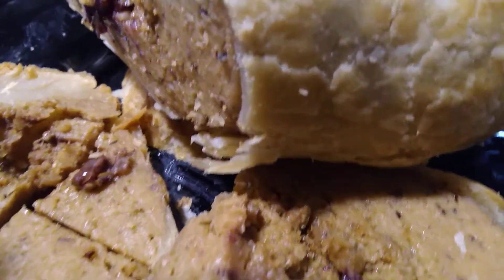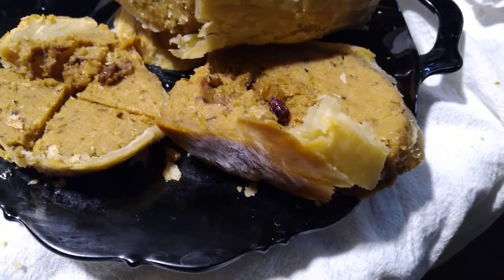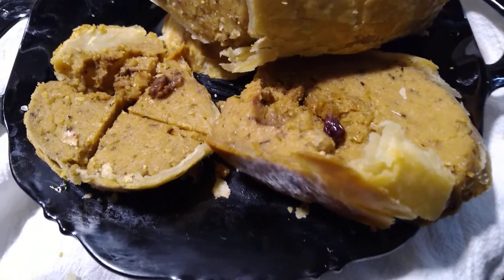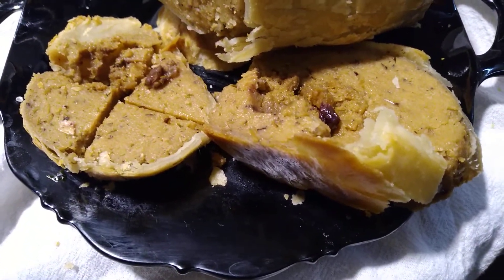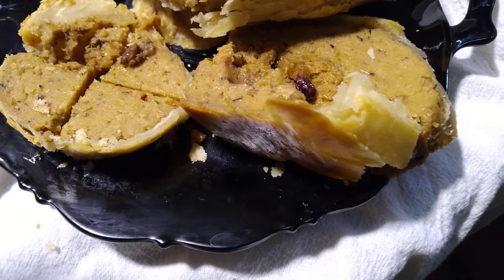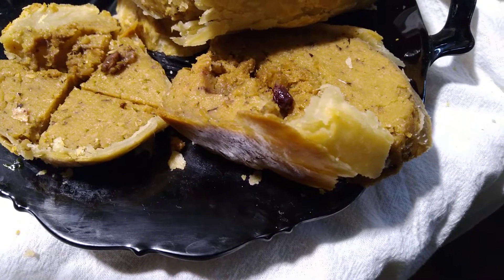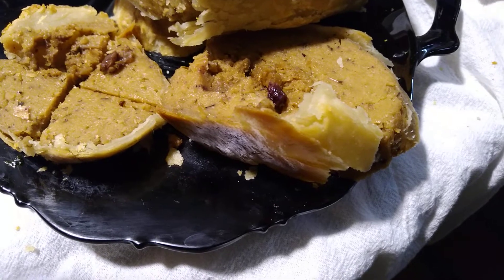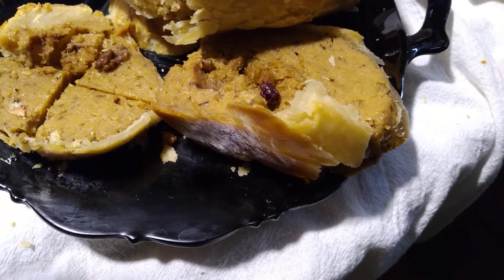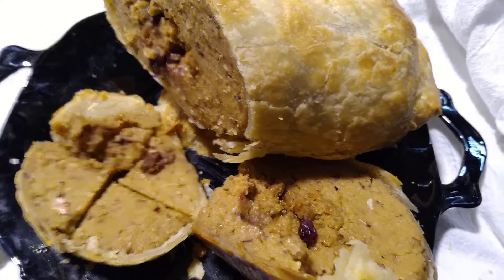This is Field Roast's hazelnut and cranberry plant-based roast. Prepare to indulge. I followed the instructions on the back of the box for cooking it. I'm just looking through to see if there's any evil synthetic chemical ingredients — so far I don't see anything on the label. I'll let you know if I see anything horrible in here.